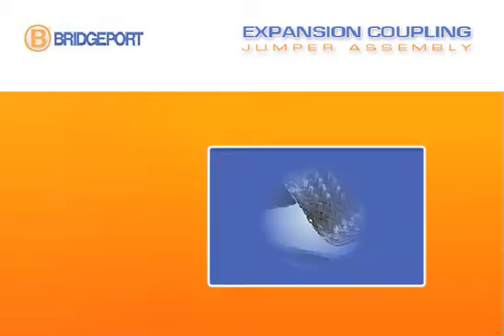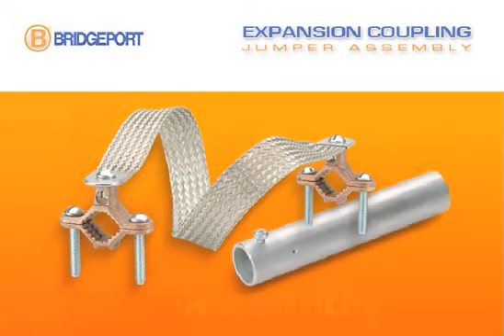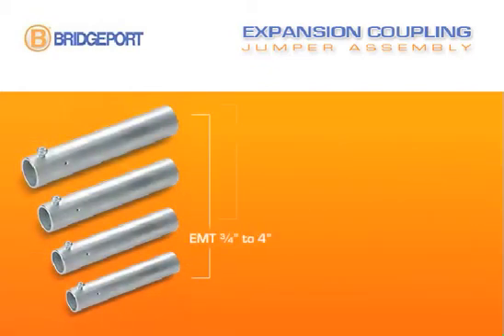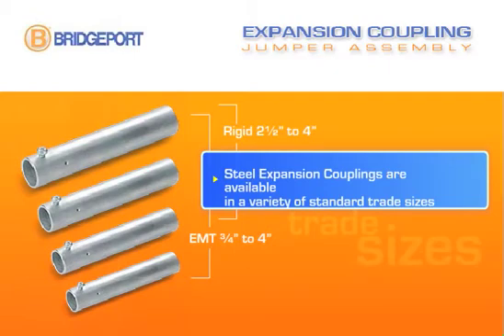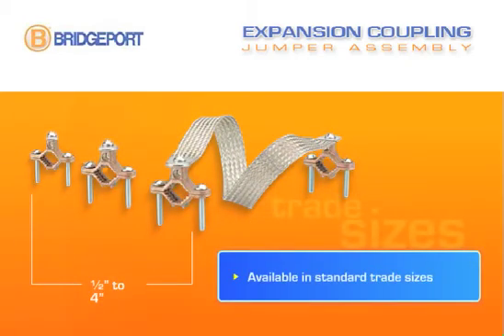Handling up to plus or minus two inches of expansion, the bonding jumper creates a secure bond with rigid conduit and copper water pipe. The assembly is composed of two parts: the expansion coupling and the bonding jumper. Steel expansion couplings for EMT are available in trade sizes of three quarter inch to four inches, and for rigid conduit, two and one half inches to four inches. The bonding jumper assembly is available in trade sizes of half inch to four inches.